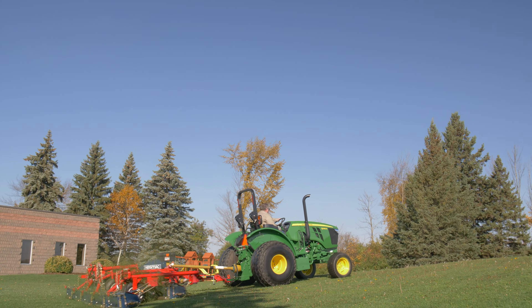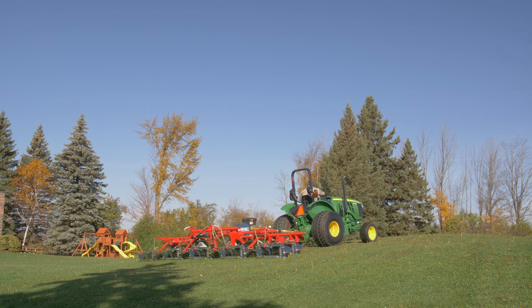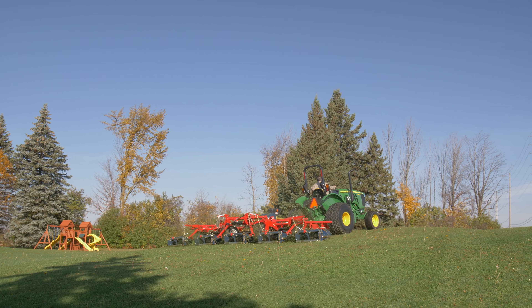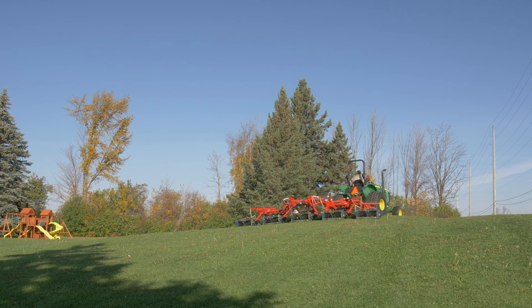The reel mowing head is 30 inches wide and it follows contours on uneven ground. Clipping dispersal is even as the clippings are discharged directly behind each mowing head — no wind rowing, no clumps.